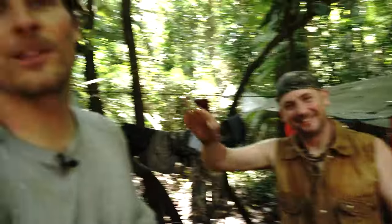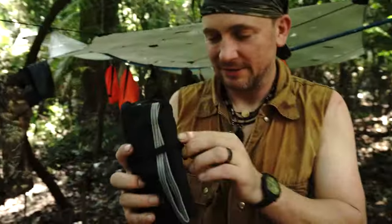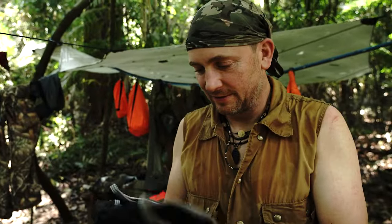What is up guys? I am in the Amazon jungle in Brazil with none other than Joe Flowers, and I have a tool burrito. I'm going to hand it to Joe and we are going to fill this sucker with bushcraft deliciousness.